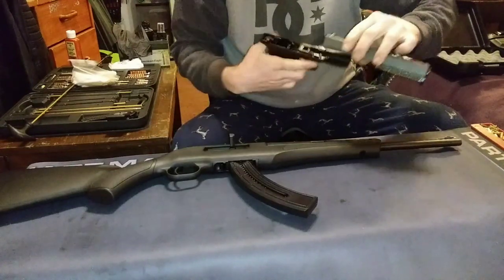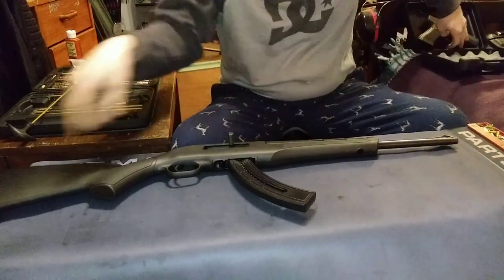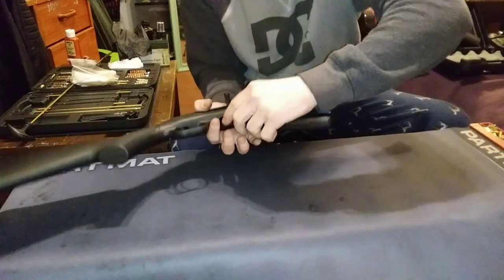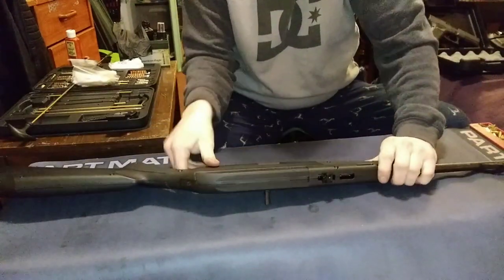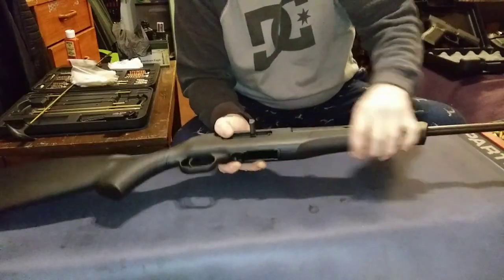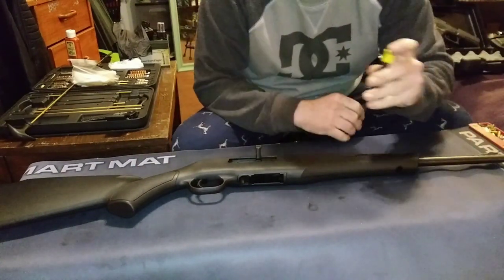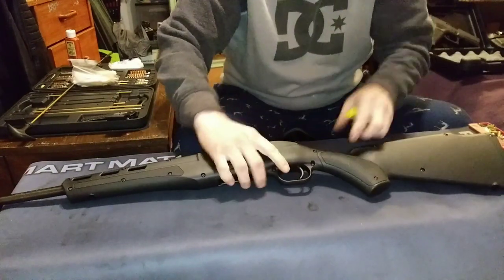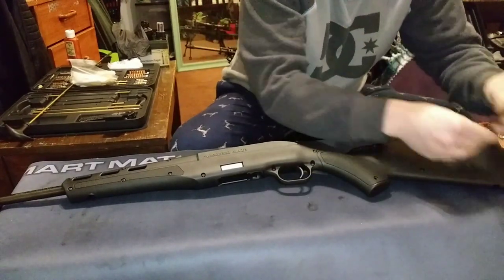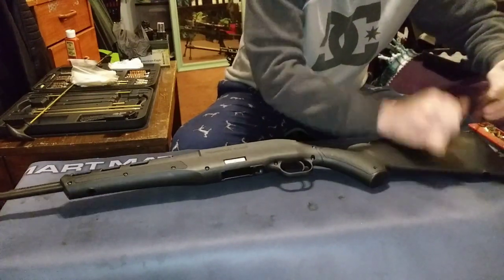Now we'll kind of disassemble this Mossberg and see what the inside looks like. It's actually just two plastic halves that come together, held by about 16 screws or so. You just unscrew all these little screws and then take the two halves apart, and you're left with the barrel and the receiver. It's kind of a pain as far as rifle disassembly goes, but it's not super bad — could be worse.